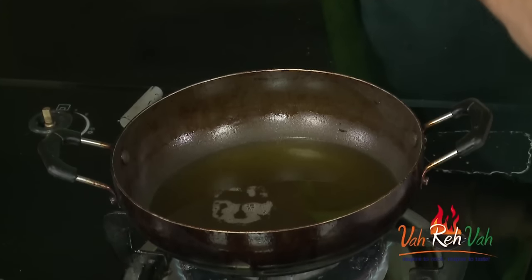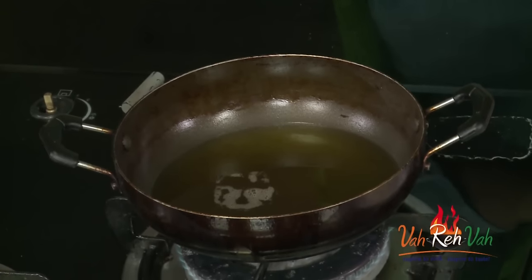A couple of viewers were requesting to show how to make ginger fish strips. So dear friends, this is for you. To start off, I have the oil ready, the fish, some breadcrumbs, and some all-purpose flour.